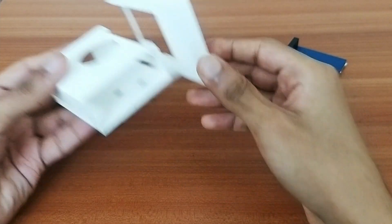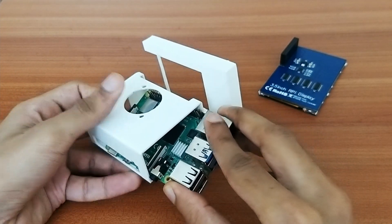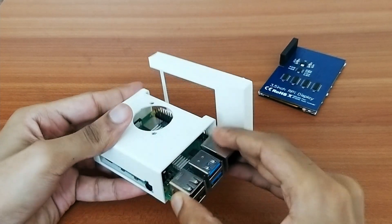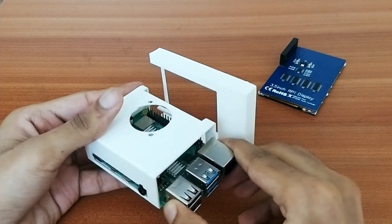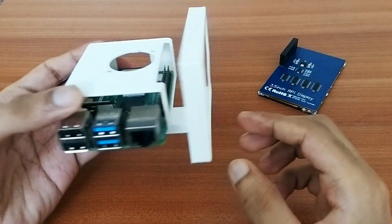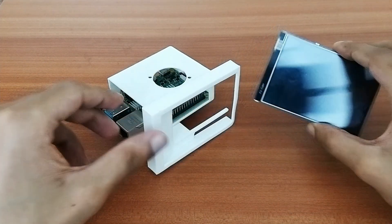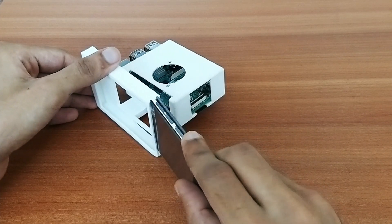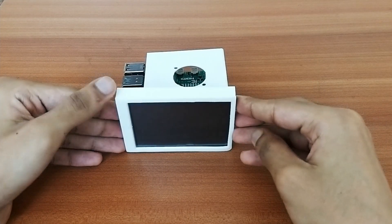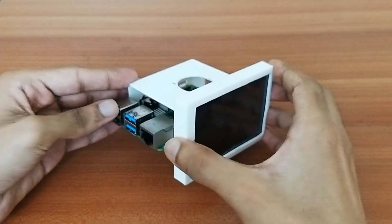Now let's place the Raspberry Pi inside its frame. It needs a little push, but it settles in perfectly. Then I slide the display into its frame opening — it fits perfectly fine.